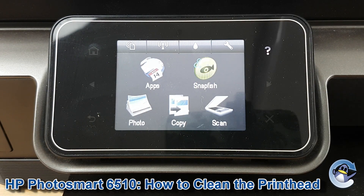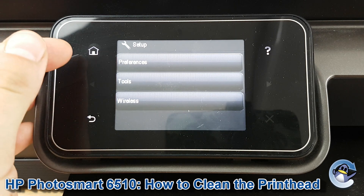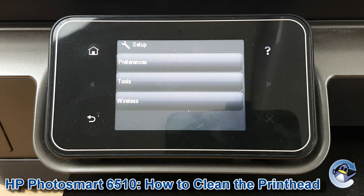To get started you need to go into setup using the spanner icon on the top right hand side. If you weren't already on a screen where that was visible, just press the home button which is now lit on the left hand side to be taken there.